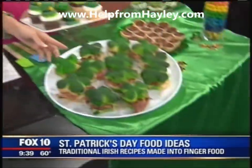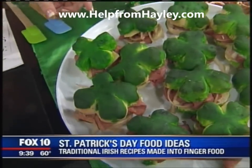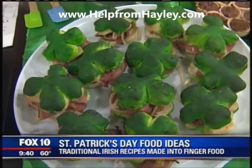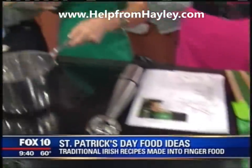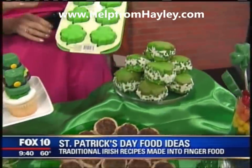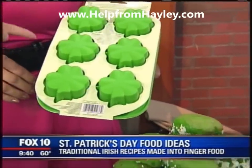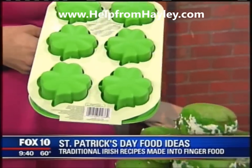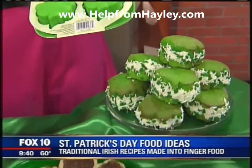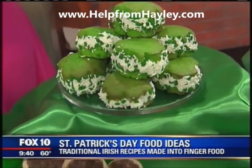Over here, we also have our hot pastrami. These are so cute, by the way. We made our own buns to look like shamrocks. Those are our whoopie pies, and this here is the mold I used to make them really simple. I'm going to be doing a giveaway on those on my website for Fox 10 viewers. If they get on my website and register, I'm going to be giving that away tomorrow.